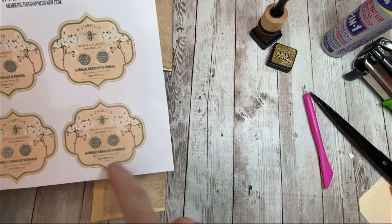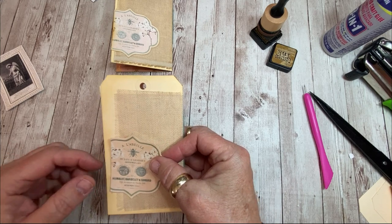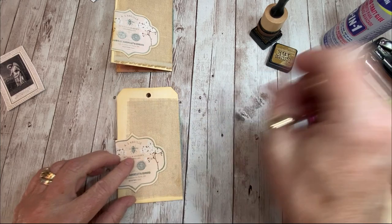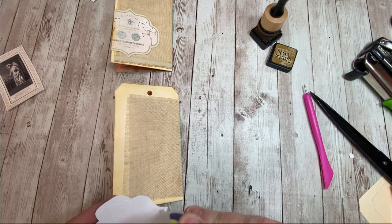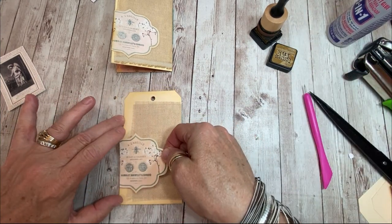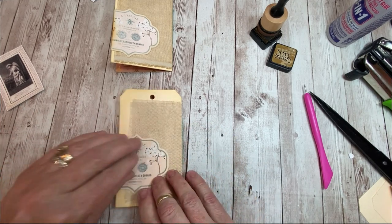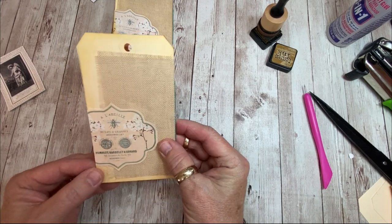So I went ahead and fussy cut it. I didn't want it right smack in the middle - I kind of wanted it offset, so I just snipped off the edge. I would have inked it - I should have inked it - but we're playing pretend here. So I'm just going to stick that on. Again, no right or wrong placement - it's whatever kind of appeals to you in the moment.